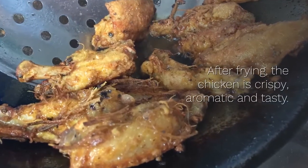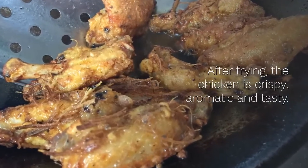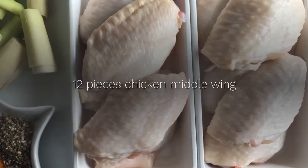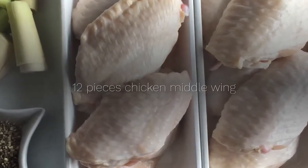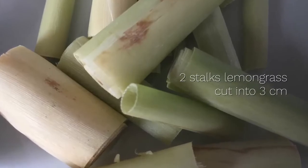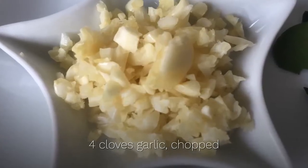After frying, the chicken is crispy, aromatic and tasty. Let's see the ingredients: 12 pieces chicken middle wing, 2 stalks lemongrass cut into 3 centimeters, 4 cloves garlic chopped.